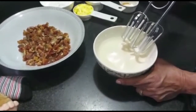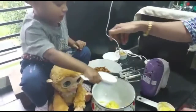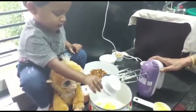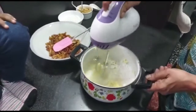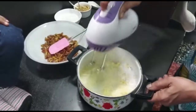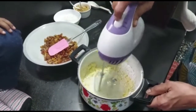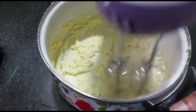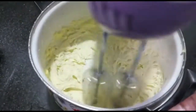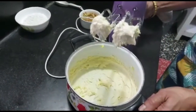In another bowl, beat the butter and sugar till it is fluffy. The butter and sugar have beaten well.